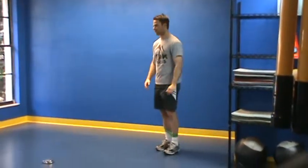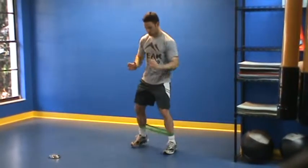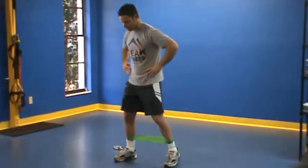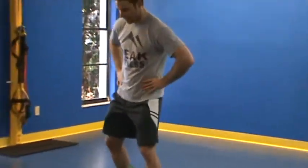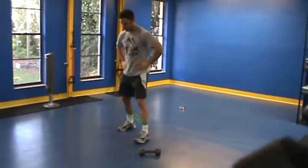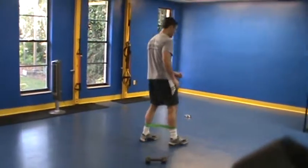Our next exercise is a mini band walk, getting my legs wide here, just kind of doing a little dance. Keeping my abs tight, you want to put your hands on your pelvis to make sure your hips are not moving excessively — you only want to be moving with the legs. Down and back, for prescribed reps.